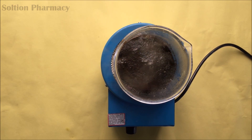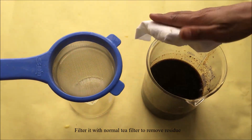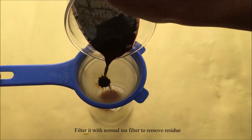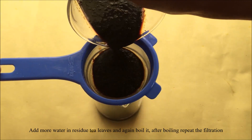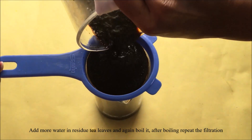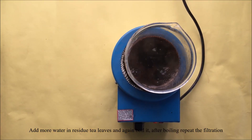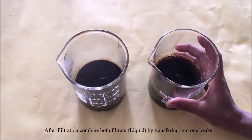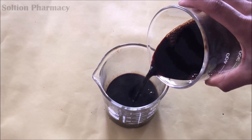After boiling the tea leaves, filter the contents of the beaker with a normal tea filter. After filtration, keep the filtrate aside. To the residue of the tea leaves, again add a sufficient quantity of water in a beaker, then again boil, filter, and collect the filtrate. Combine both filtrates in one beaker.